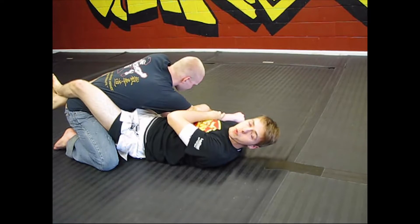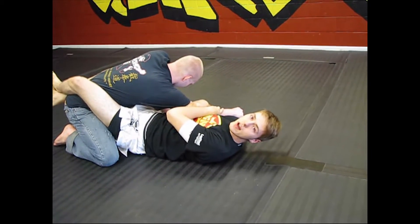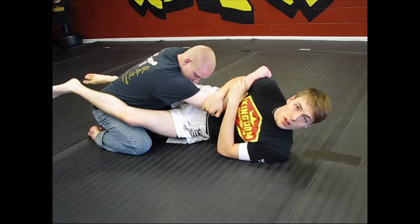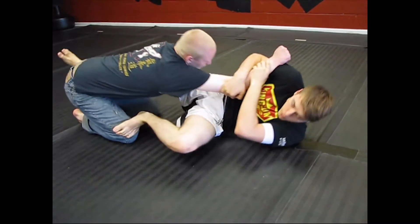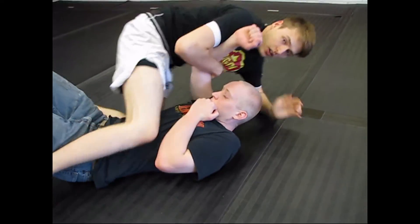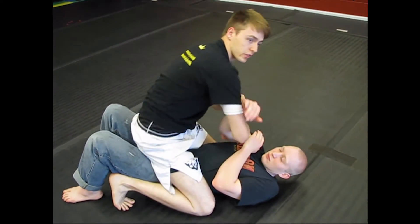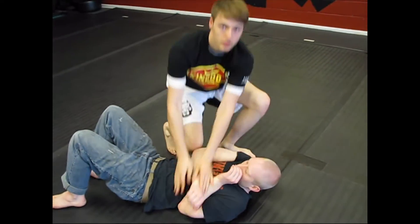The first sweep we're going to do is the foot-to-knee sweep. It's as simple as it sounds. I take my legs and use them to push off his hip to create space. I turn onto my side, take my foot, and put it on his knee. I push his leg out and roll him over, then climb up into mount. From here I can punch, or retain the arm and break it — but really, I just want to get up and go.